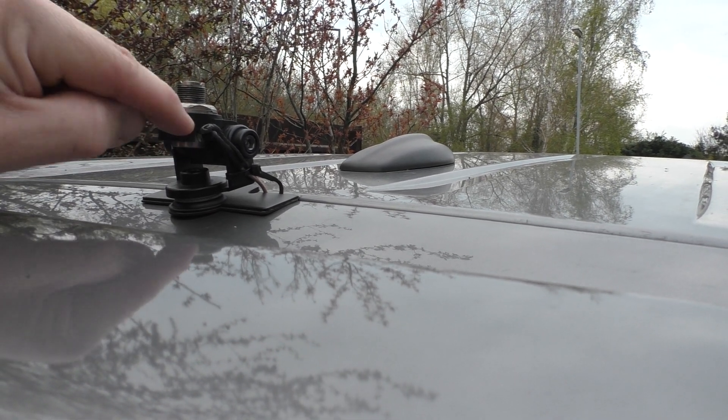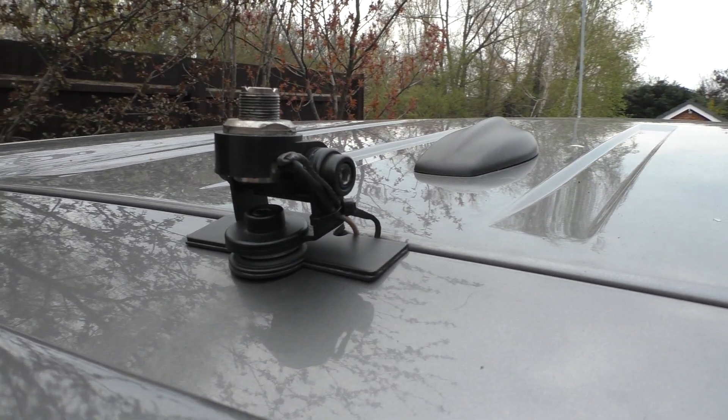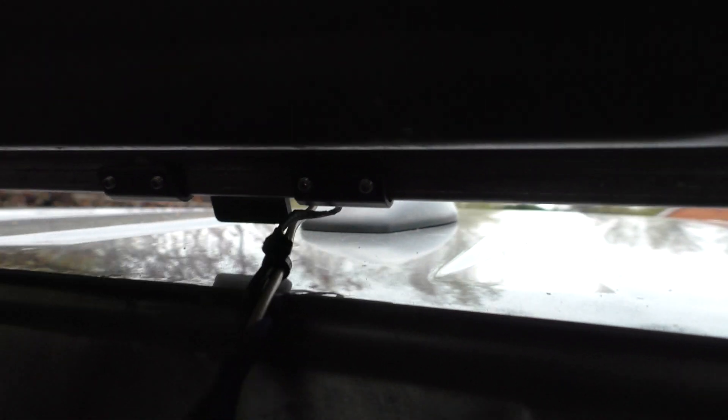I basically stripped the braid out of the coax cable, flattened it down, soldered it onto a ring terminal, and then fitted that underneath integral into there. So that's that. Inside the boot you can see it comes down with some cable ties, and you can see the earth strap a little bit better here.